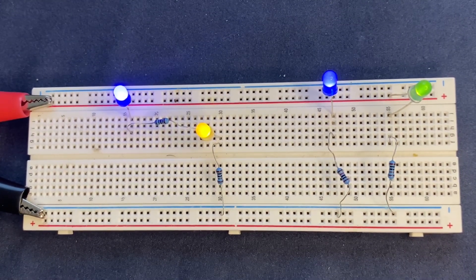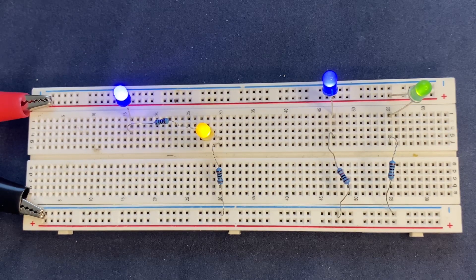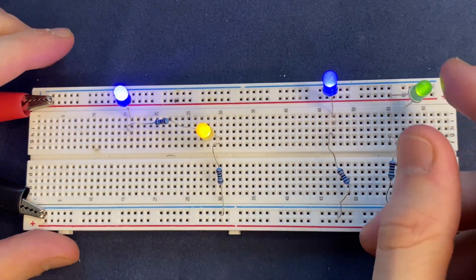The first advantage of the parallel circuit over series circuit is independent operation. In parallel circuits, each component has its own separate branch, allowing them to operate independently. For example, if I remove the green LED right over here,